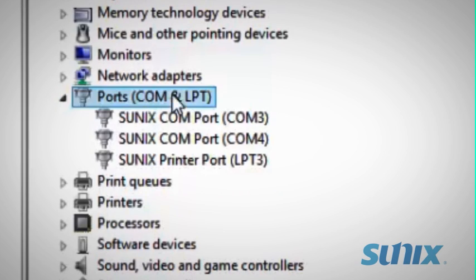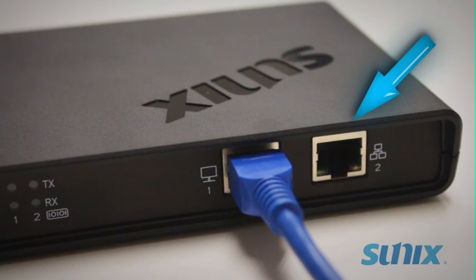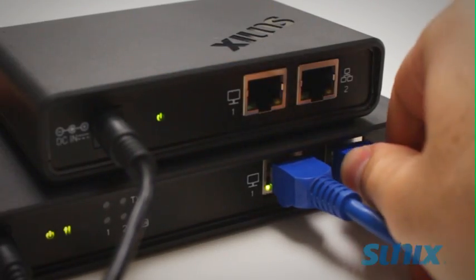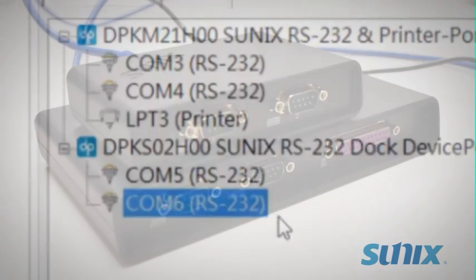You can also access them under Ports in Device Manager. The second Ethernet port is also there if you'd like to add an additional device port. Use another Ethernet cable to daisy-chain multiple boxes and add even more ports to your computer.